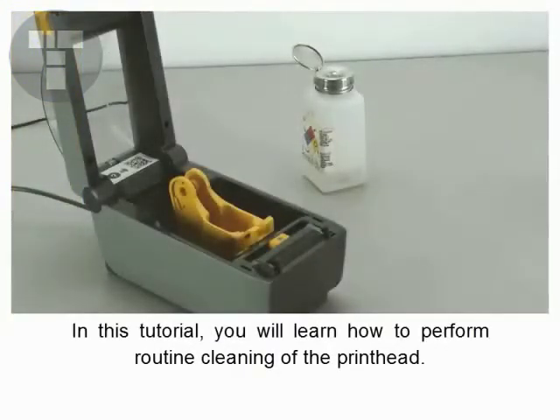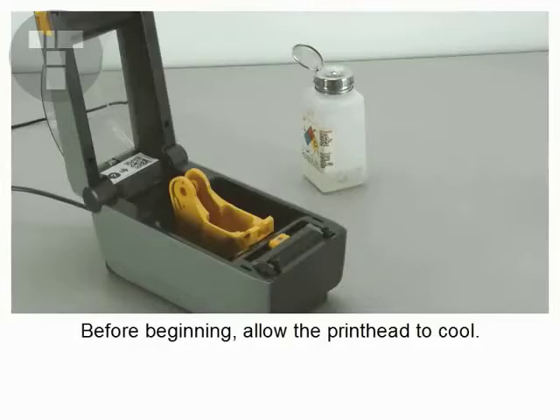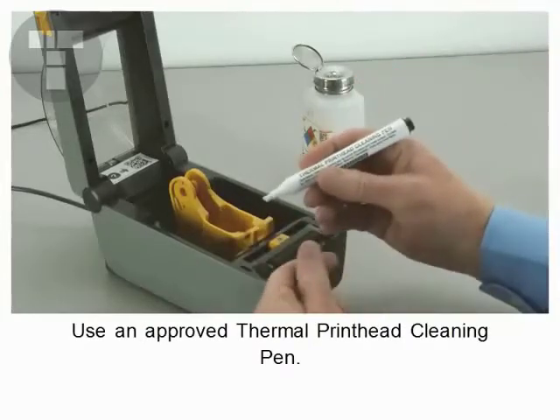In this tutorial, you will learn how to perform routine cleaning of the printhead. Before beginning, allow the printhead to cool. Use an approved thermal printhead cleaning pen.